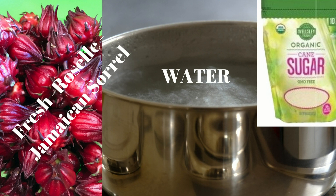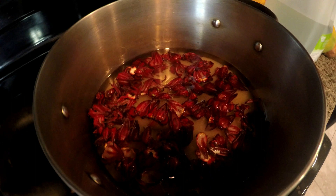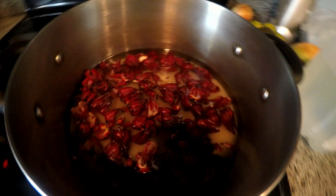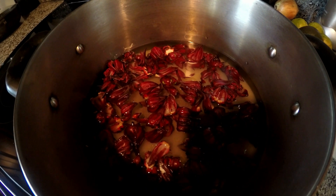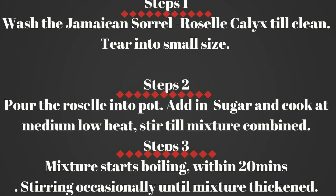This is the sorrel boiling right now. Maybe within 20 minutes after it starts getting thick, you're gonna continuously stir. You can do that test with a spoon where you actually see how thick the syrup is. If it's getting real thick, you turn it off.